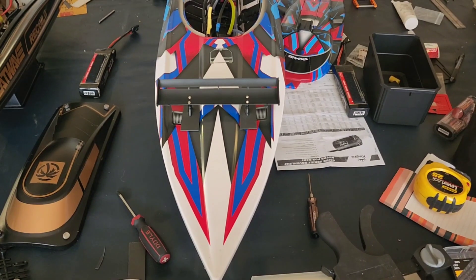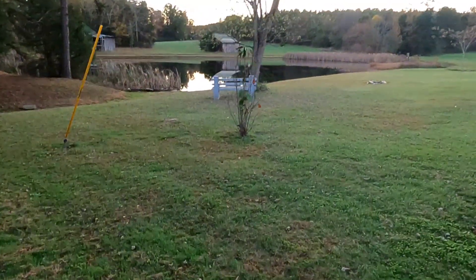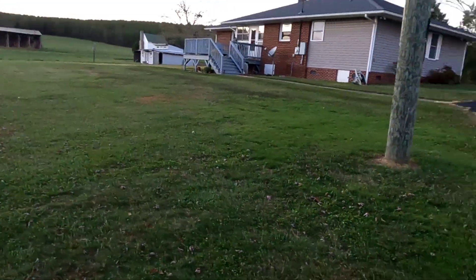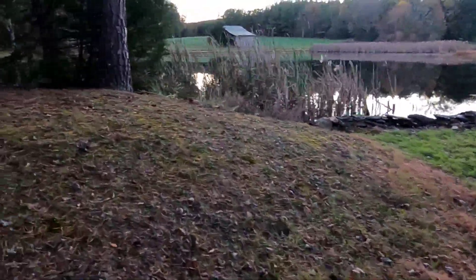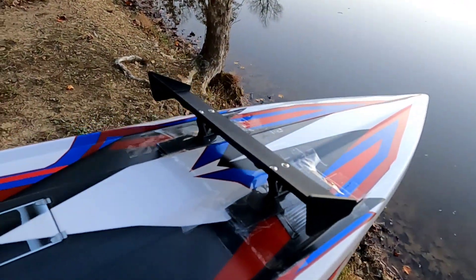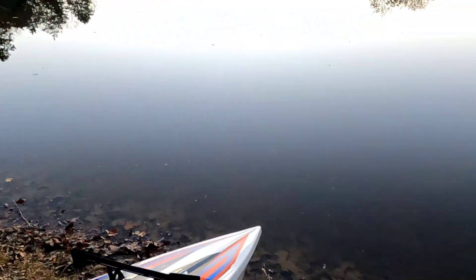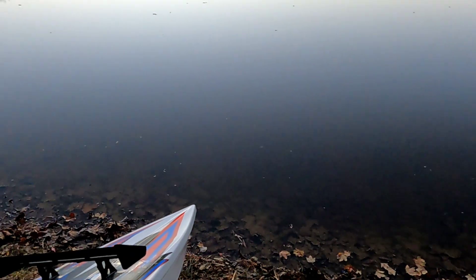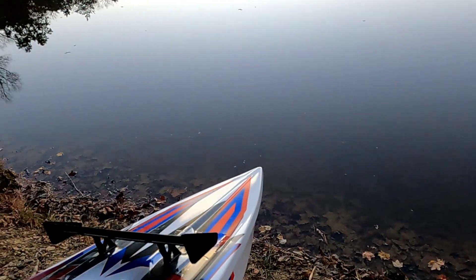I'm going to throw some batteries in it and take it outside to the pond. Here's the lovely little pond right behind my house. Unfortunately I don't own it — my neighbors do — but my house is right there, just about 150 feet away. I've got the wing on the front, taped up, and I've got my temp gun. I'll throw this thing in and see how she does, then put the GoPro on and take you for a ride-along to show you how fast it goes.